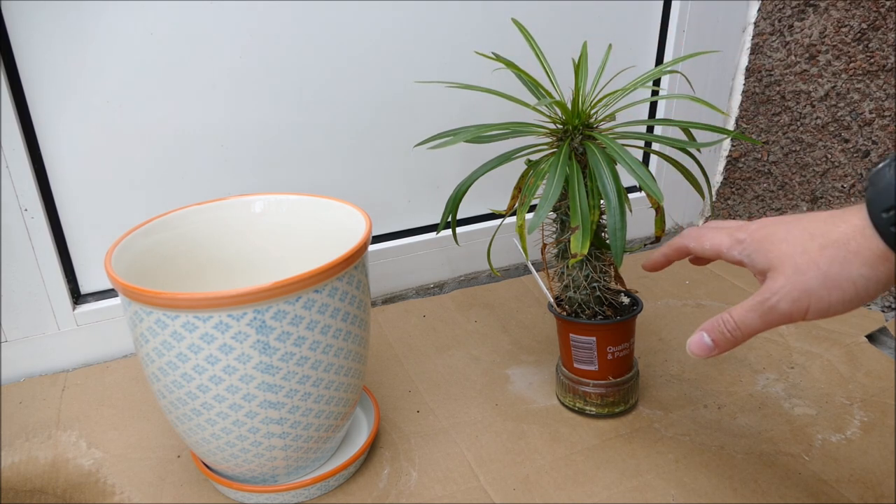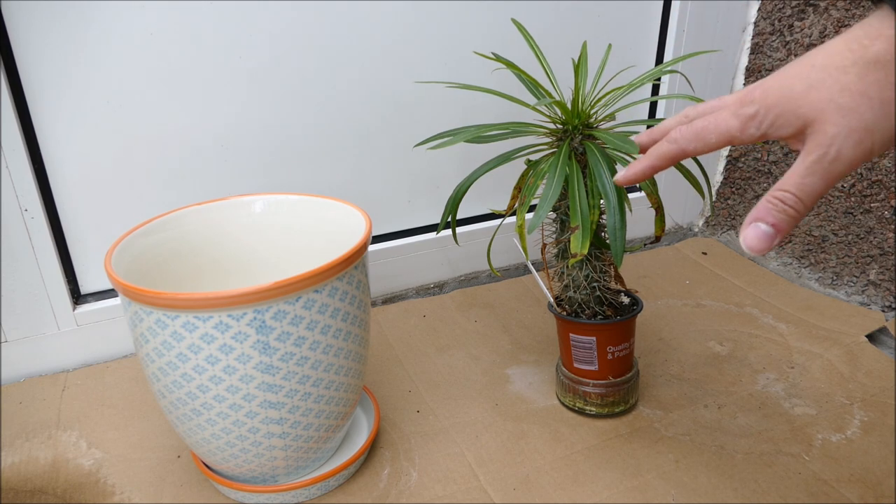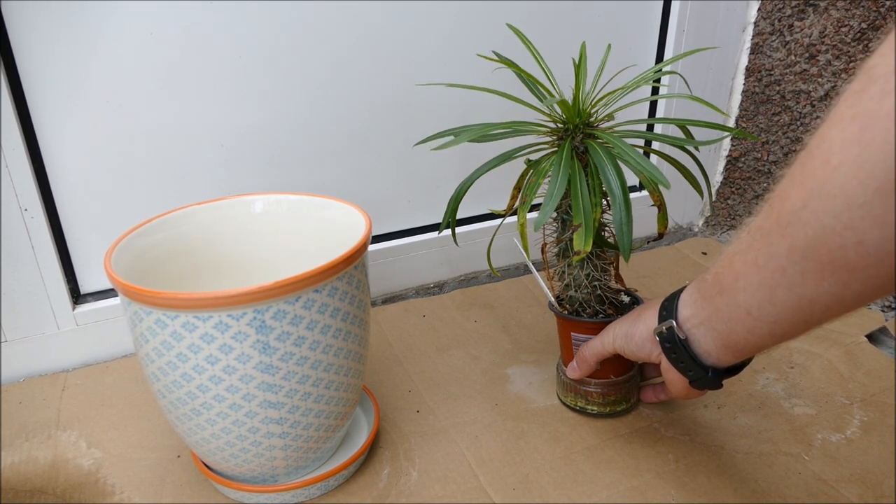When it's younger it looks like it's covered in leaves, but as it grows up the lower leaves fall off and you just have leaves at the very top. It can also often go dormant in winter - if it's a little bit cold or doesn't like the environment it will completely lose all its leaves. Mine did that last winter because I had it in a conservatory that wasn't heated enough.